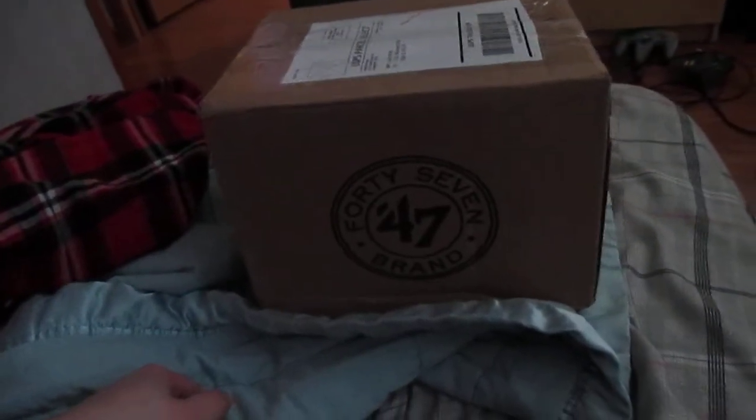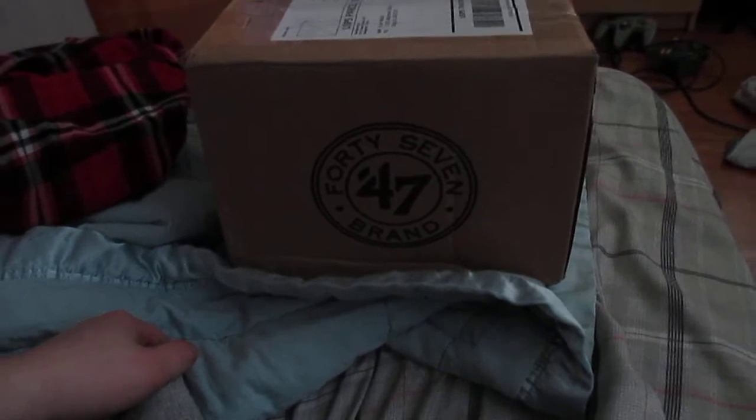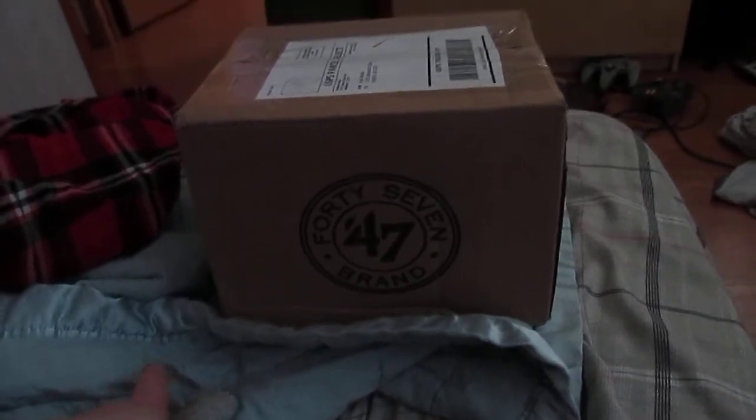Hey everybody, it's Lightning Bolt 99999 and this is the unboxing of my Midland WR120 weather radio. I ordered it from Amazon about two weeks ago and looks like it's finally here.